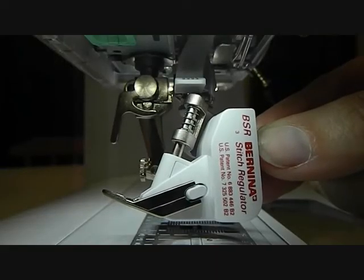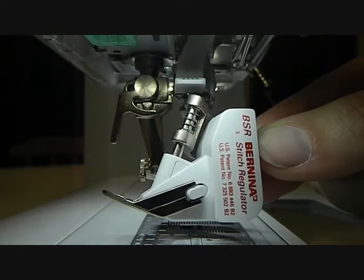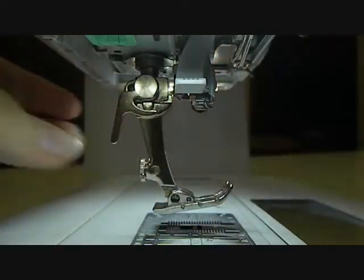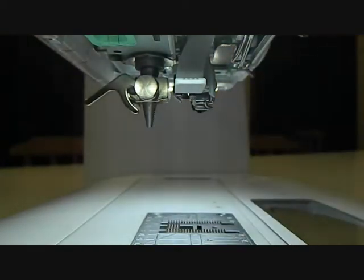Today we're going to show you how you place your BSR, which is your Bernina stitch regulator, onto your sewing machine. The first thing that I do is I remove my needle and I remove the foot that is already on your sewing machine.